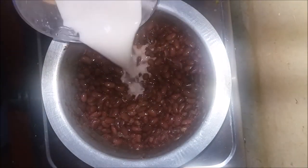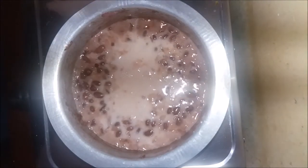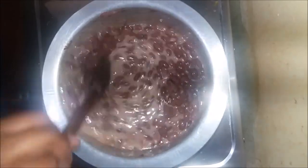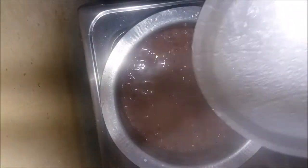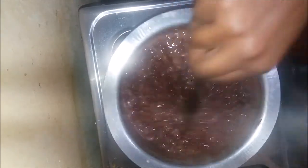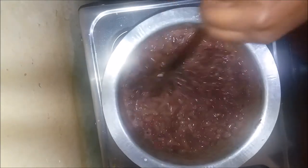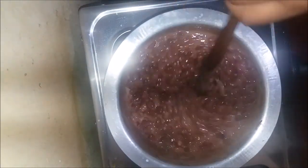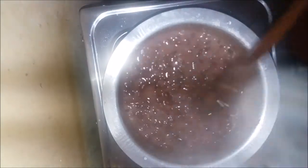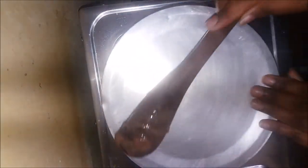At this point I'm satisfied with my beans, so I add the coconut milk and stir a little bit, then simmer for a while until I get that thick consistency I wanted. If you want a lighter consistency, you can add a little water or more milk.